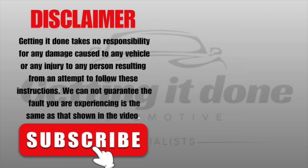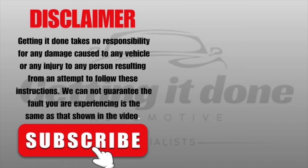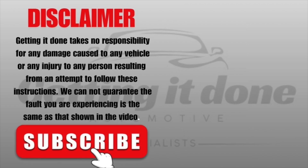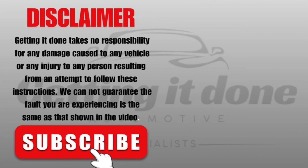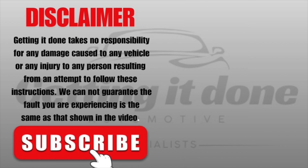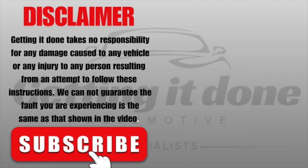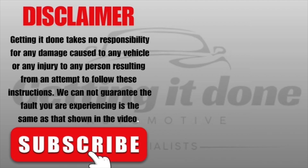I hope that has helped you out today. Don't forget to click the like button and also click subscribe while you're there. We've got a bunch of diagnostic solutions and tips and tricks for professional mechanics like ourselves and also for the serious DIYers at home. Click that subscribe and the bell so you get notified, and we will see you in the next video.